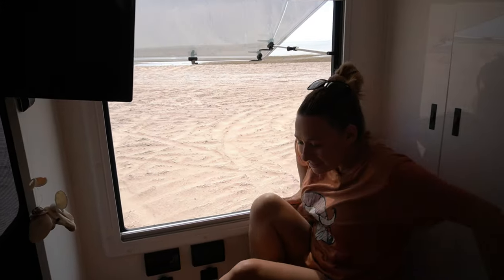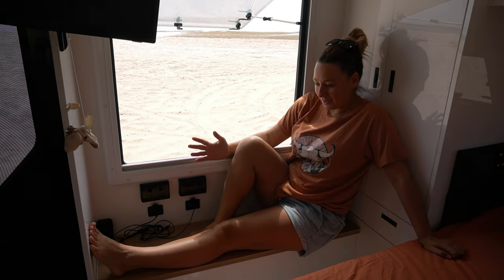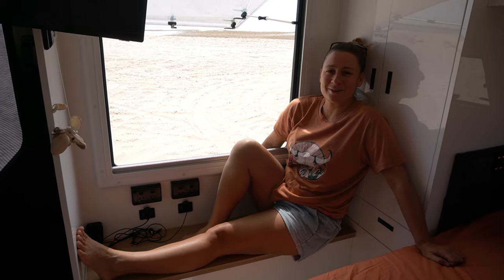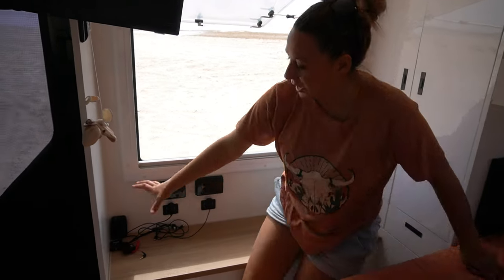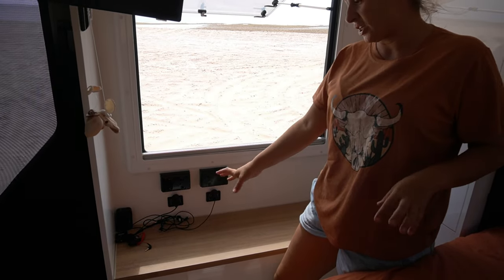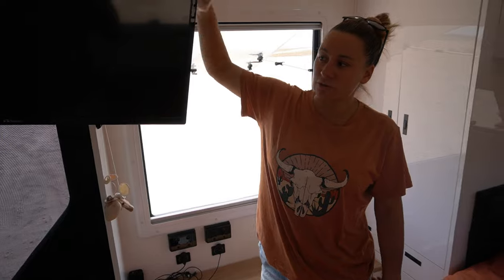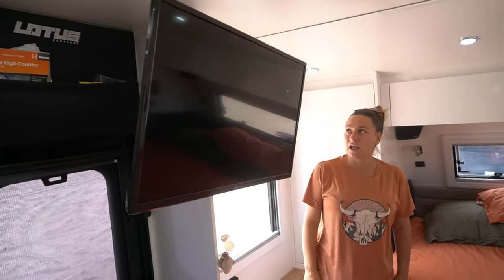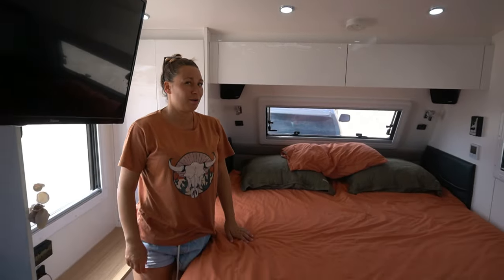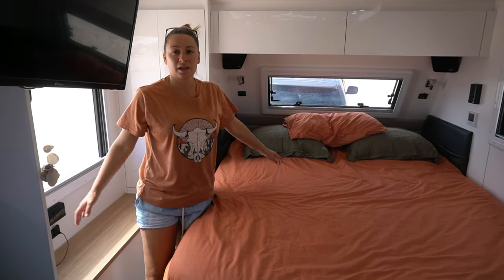This is my new little lounge. There was a lot of umming and ahhing about whether we needed this or whether we turned it into storage, but this is probably another one of my favourite new features. It's also a charging dock station — all our cameras, phones, laptops, everything that needs charging, this is where we store it. Works fantastic for us. We've got the TV up here and we've gone for a bigger TV in this caravan. I get the fan in this section; Derek gets full-blown aircon on his side. I just open the window if I'm hot.